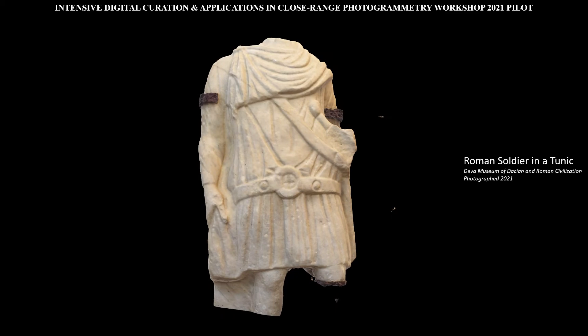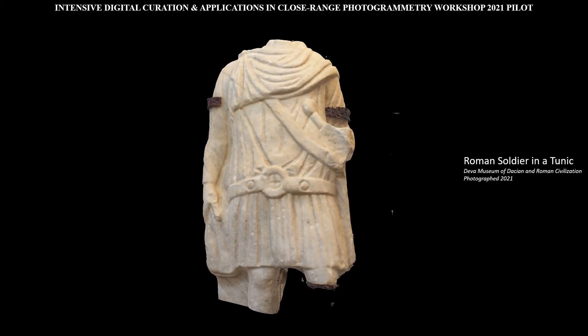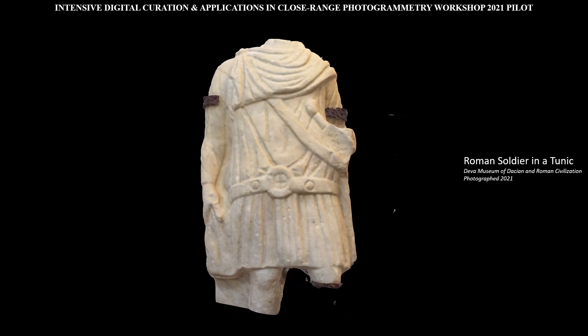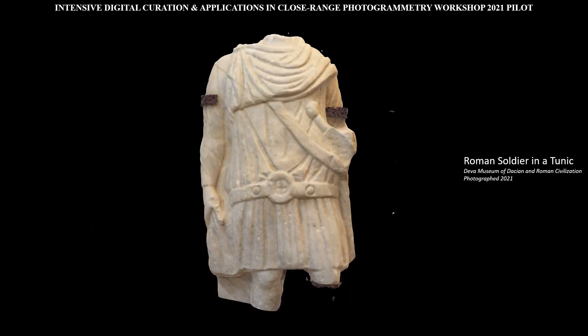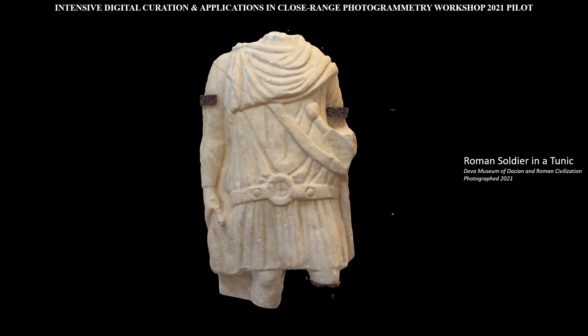Depictions of soldiers themselves tend to follow typologies. This statue depicts one of those typologies, of a soldier recognizable by his belt and sword tucked under his arm, but dressed down in a tunic. This typology is usually thought to represent either an auxiliary who would not have had the same type of armor as the legionnaires, or a veteran who had retired from the military.